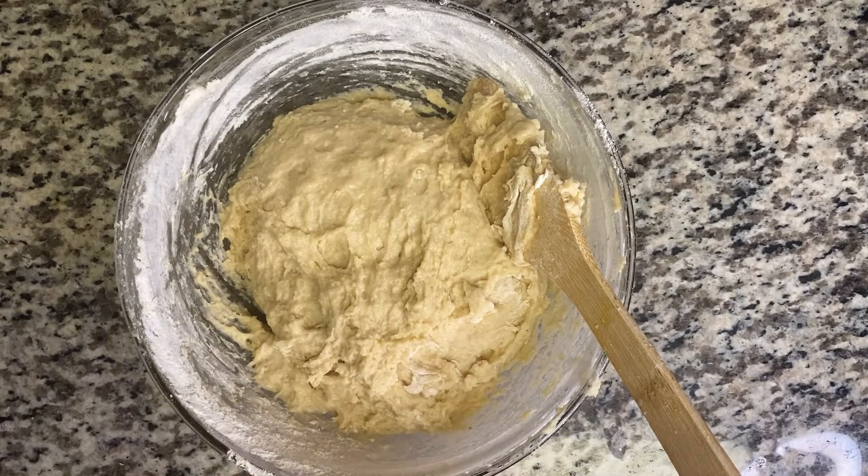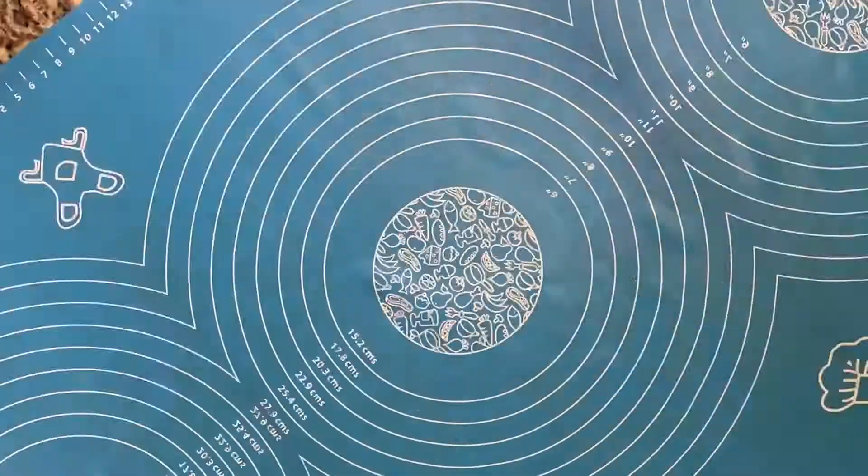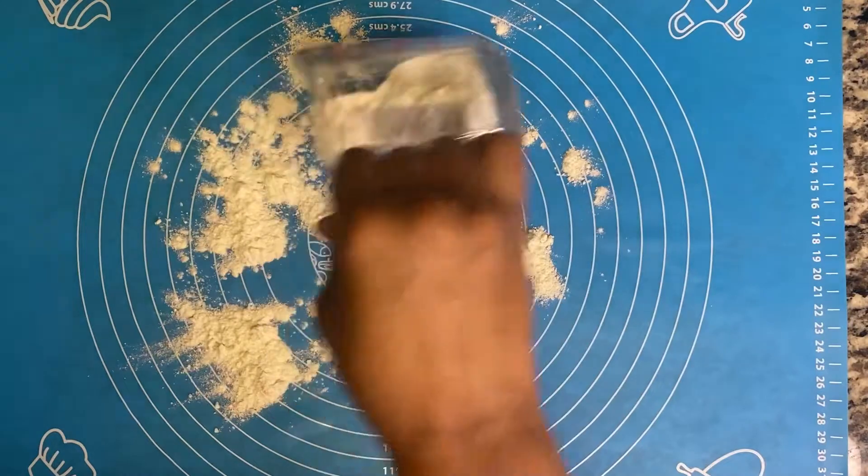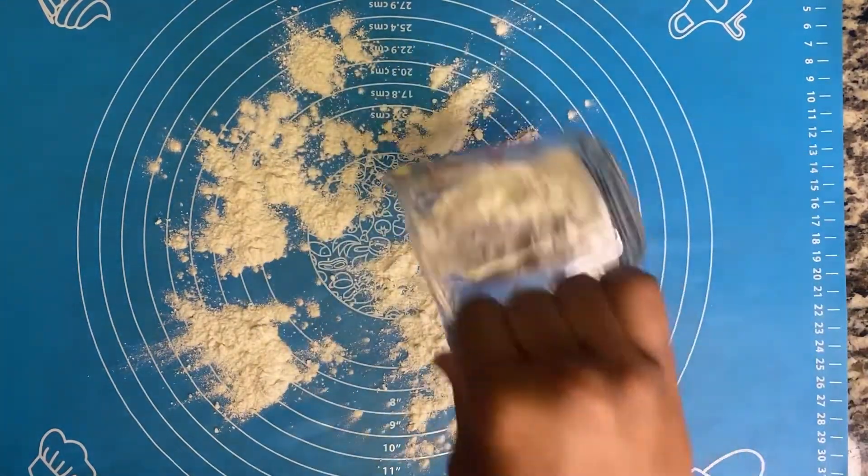We're going to transfer this into a bowl. On a clean surface, you can also do this — I'm just going to sprinkle a little flour just to allow the dough not to stick.